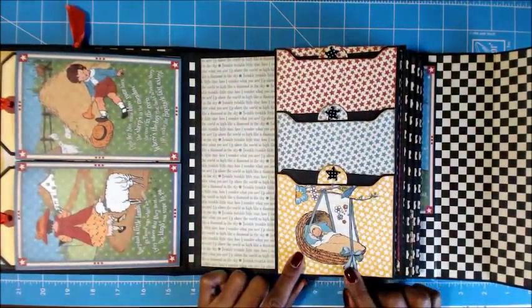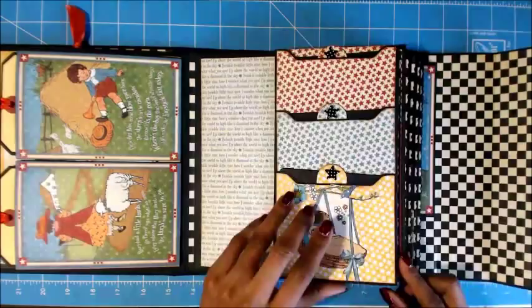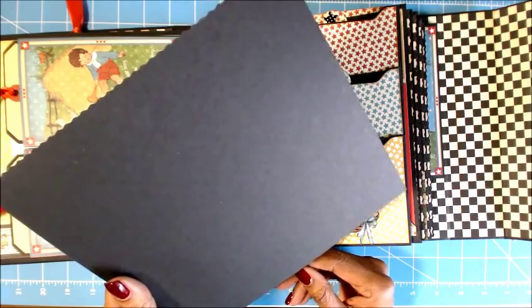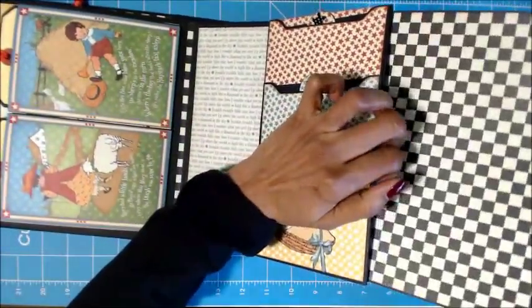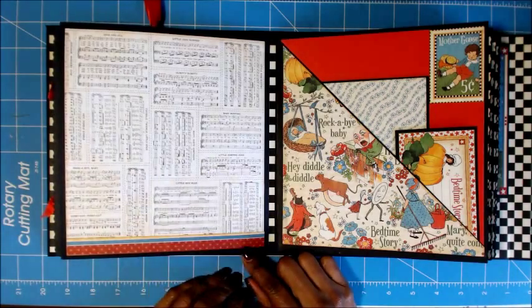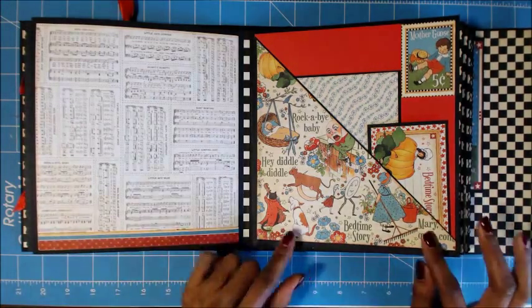Then I fussy cut this out and put a little stickles on it. Each page has a large tag — these tags are pretty big, I think they're about seven and a quarter by eight and some odd size — so you can put pictures on them. Then this page I left blank because I love this with the nursery rhyme; I didn't want to cover that up. I just put a border at the bottom to give it some color.